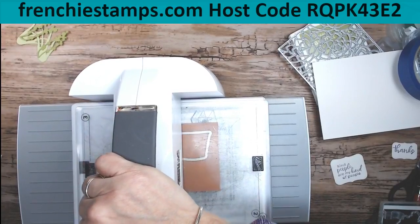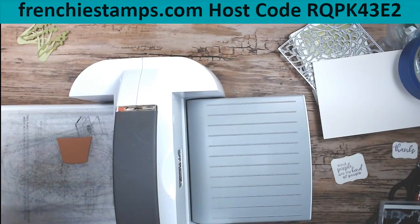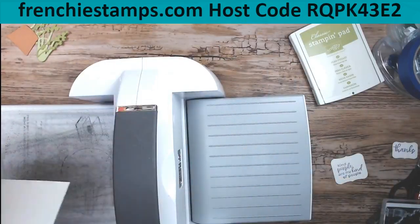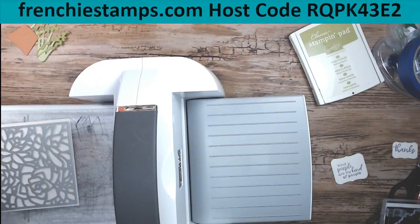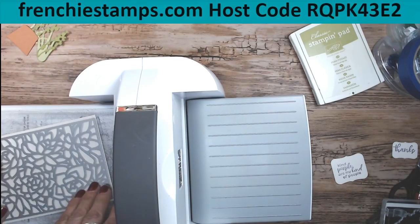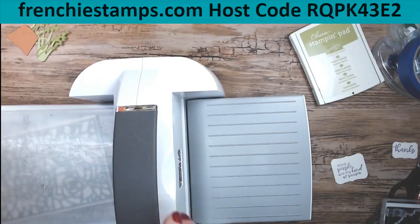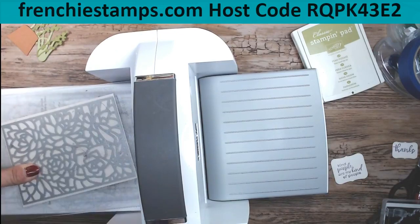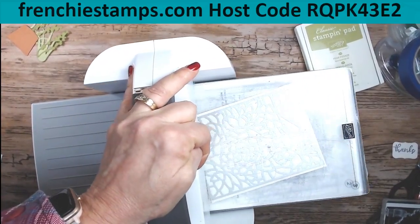Another color that would work great with that would be Cajun Craze - that would be very lovely. Now the next piece is on shimmer paper. Because it's such a big piece, you don't want to put it straight - it makes what I call the speed bump. So when you get a big rectangle or a square, put it diagonal a bit. It doesn't have to be a big diagonal, just a little bit, and that's going to change the way it runs in the machine. See, I got that diagonal right here - I'm going to put that at the top.